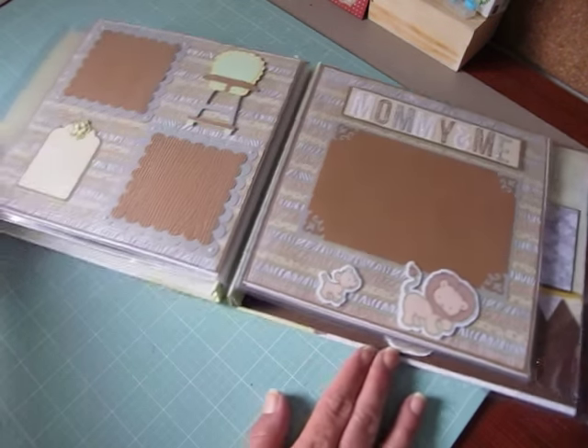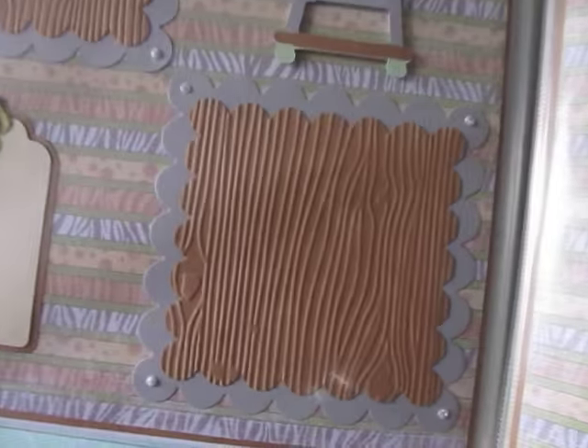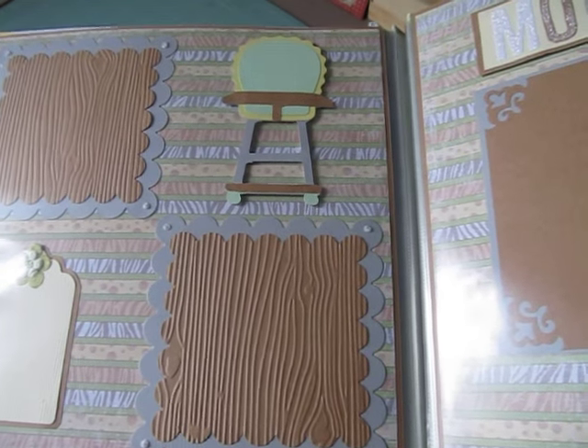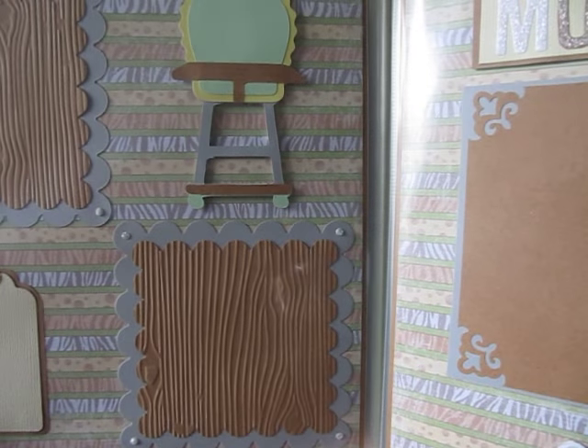And then these two pages — you can see them together. She ran the photo mats through her wood grain embossing folder, and she has the corners done here with her beads in a bottle. She has a tag for journaling with Recollections flowers and bling, and that cute little high chair there.